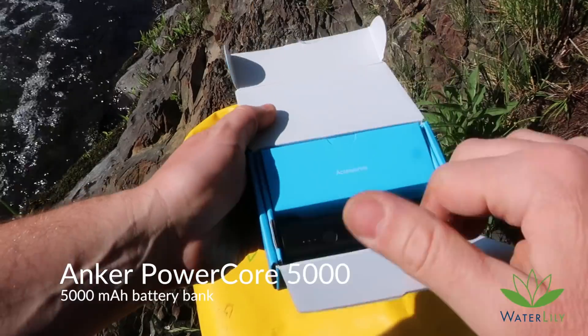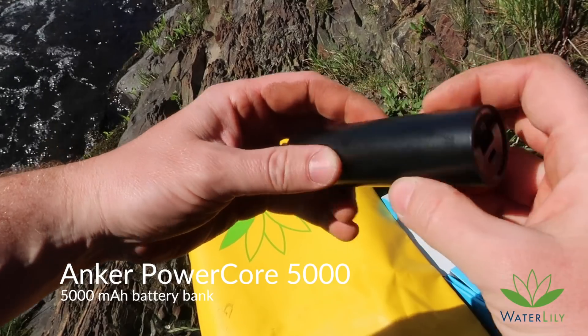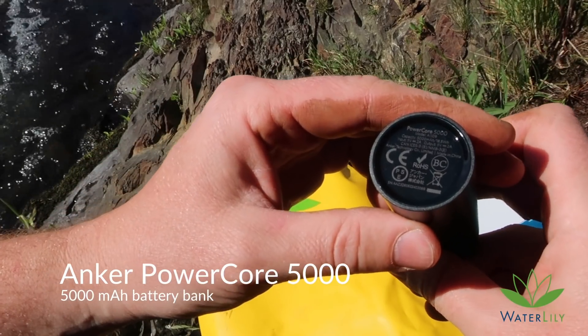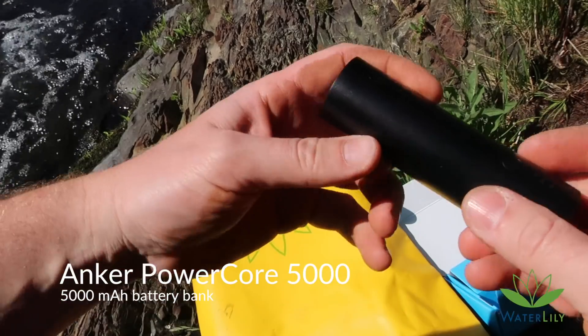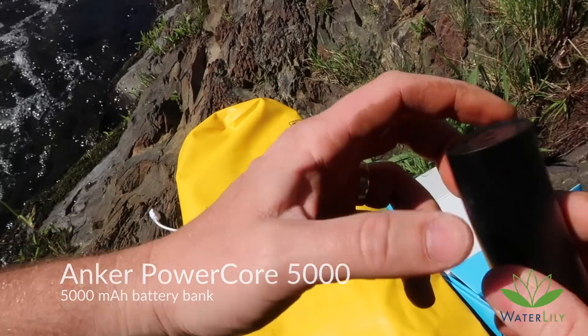Anchor battery — these are awesome. 5,000 milliamp hours, and the nice thing is it's 2 amps out, so it can charge the larger tablet-style phones no problem.